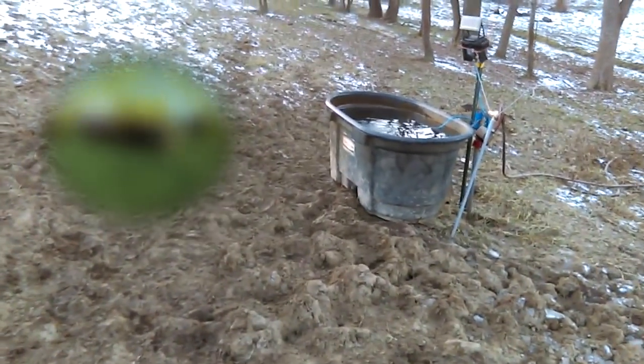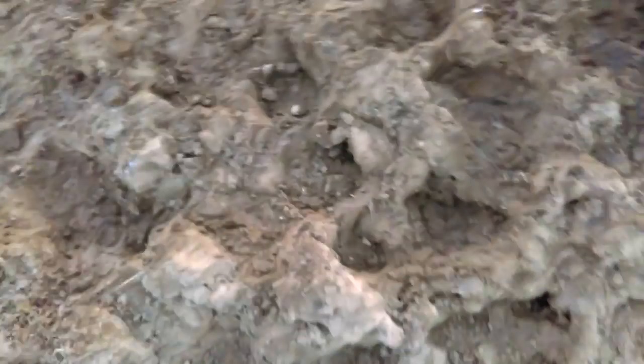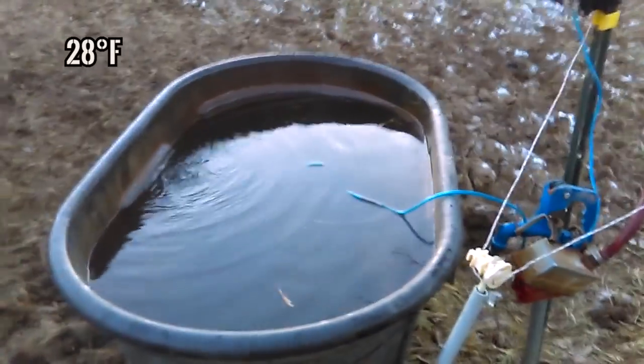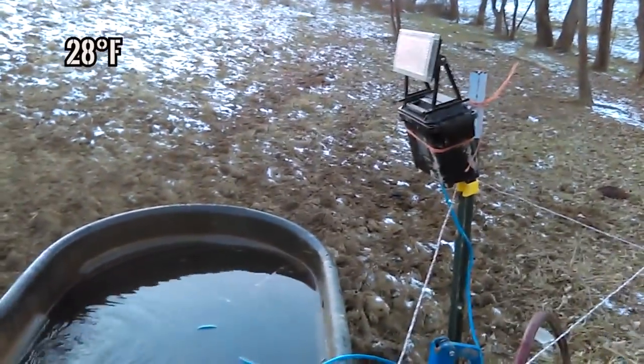I'm out here with the solar bubbler hooked up in the trough. We've got plenty of frozen ground and cold temperatures — you can see we got a little snow. The ground is really hard. This morning we woke up to about 16 degrees, so I know this is a good time to get this hooked up. It'll be my first real test at these temperatures with this bubbler, so we'll see if the battery even holds up.